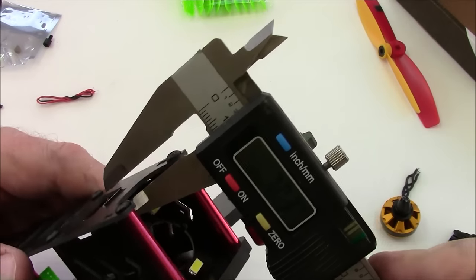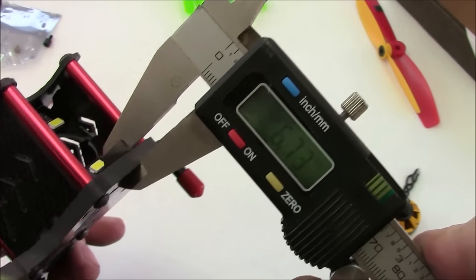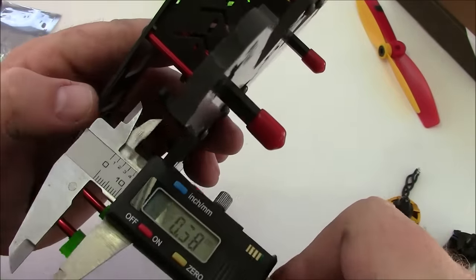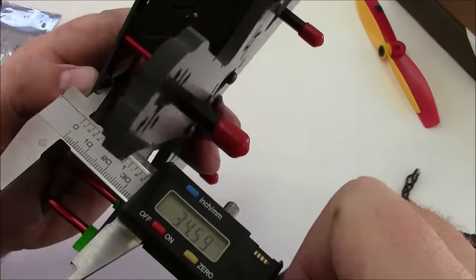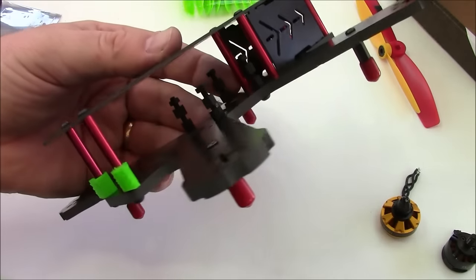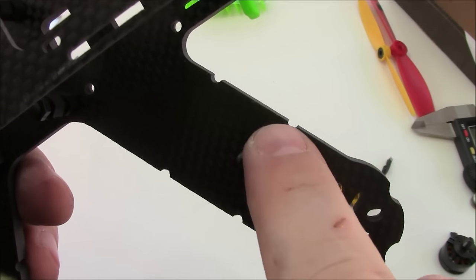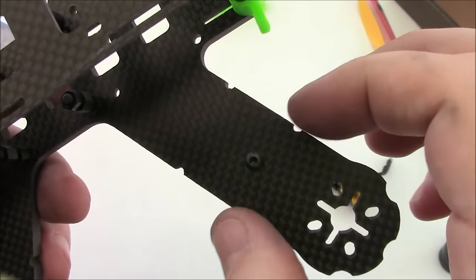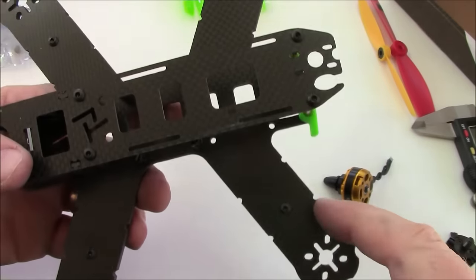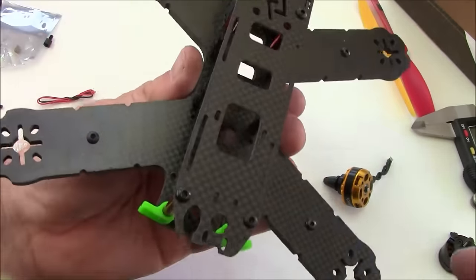We'll get a few more measurements. The top plate is about 1.5mm, and the main plate is 5mm — still crazy to me. The spacers between the top and bottom plates are 35mm, which is pretty standard. A lot of frames come with these little grooves and I think that's where you put zip ties so they don't slide up or down.